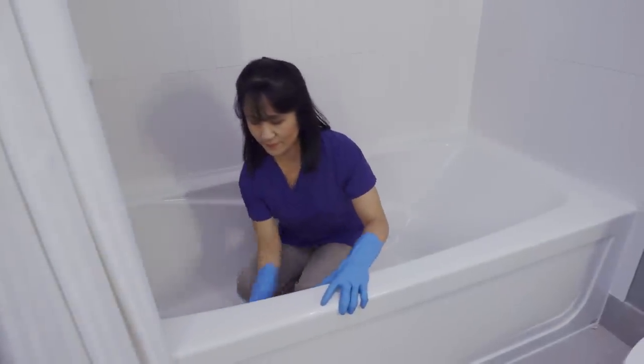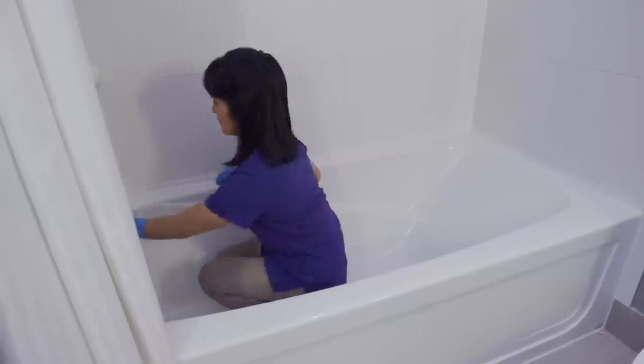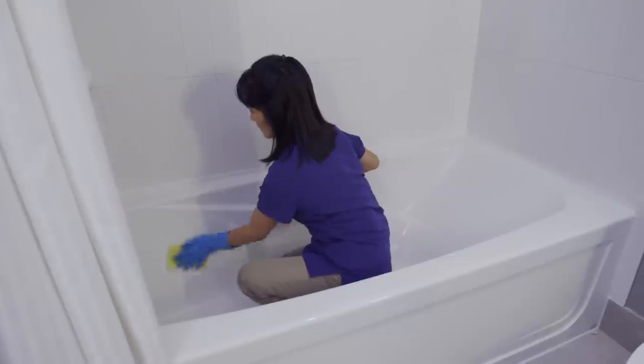Squat — don't bend to do the work. To reduce fatigue, alternate hands when scrubbing. Use your non-scrubbing hand to balance yourself.